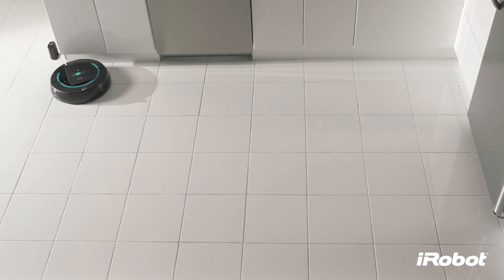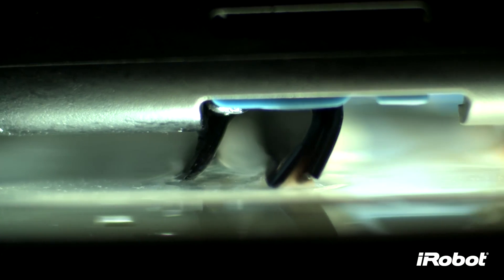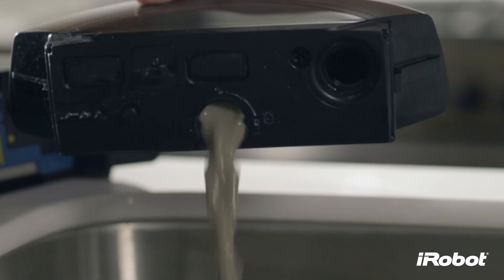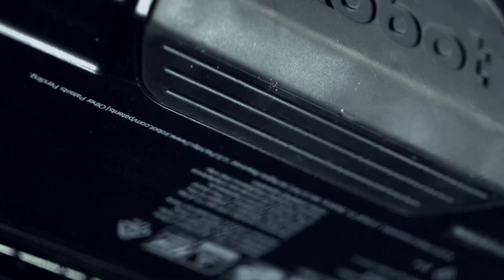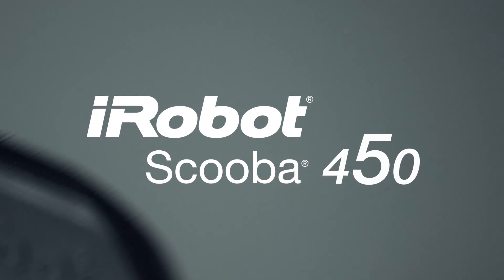Scuba continues passing over the floor, scrubbing and suctioning until the floor is clean. Finally, Scuba makes a squeegee finish pass to remove water from the floor, leaving only clean behind. The proof is in the tank — iRobot Scuba 450: brilliantly clean hard floors every day, the easy way.